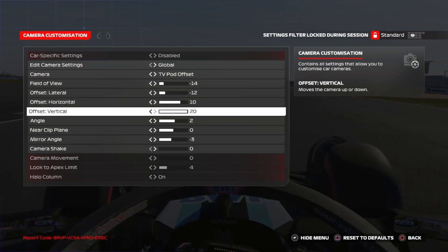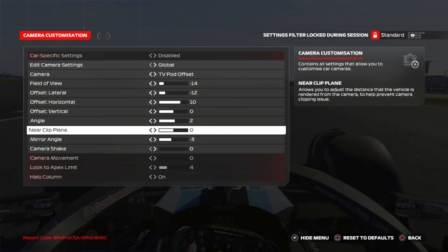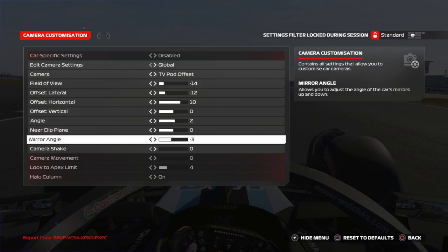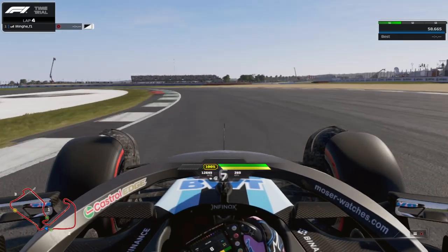Offset vertical: 0 is a good value with these other values. Then set angle to 2, near clip plane to 0, and mirror angle to minus 3, and you can have these beautiful camera settings.